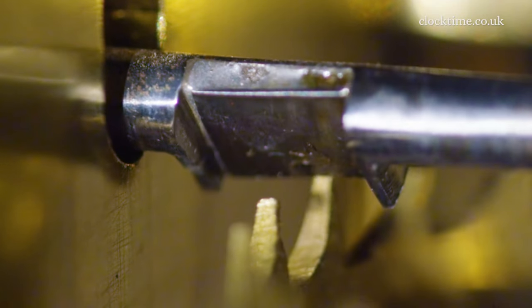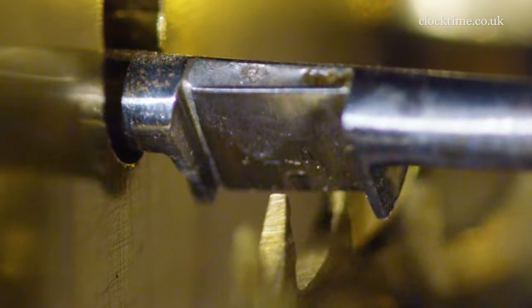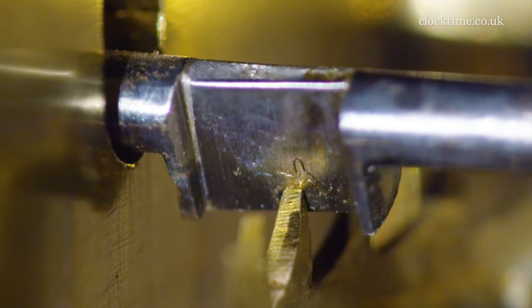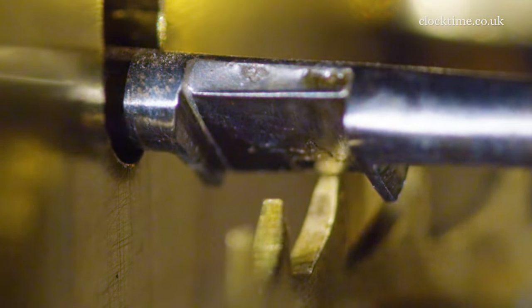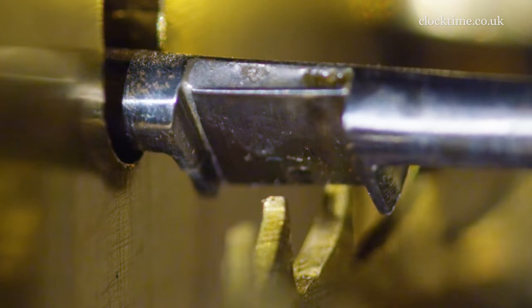Watch it — the pendulum actually moves the whole of the escapement back. Recoil there, see. And then as it moves forward, the tooth gives a little push flick to keep the pendulum swinging and overcome the air resistance.